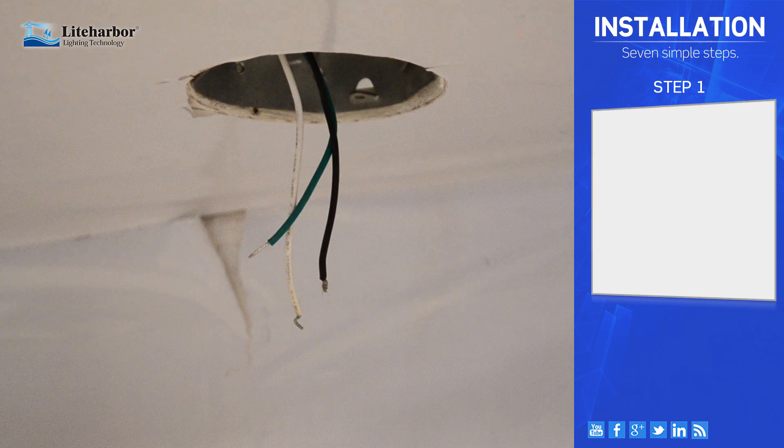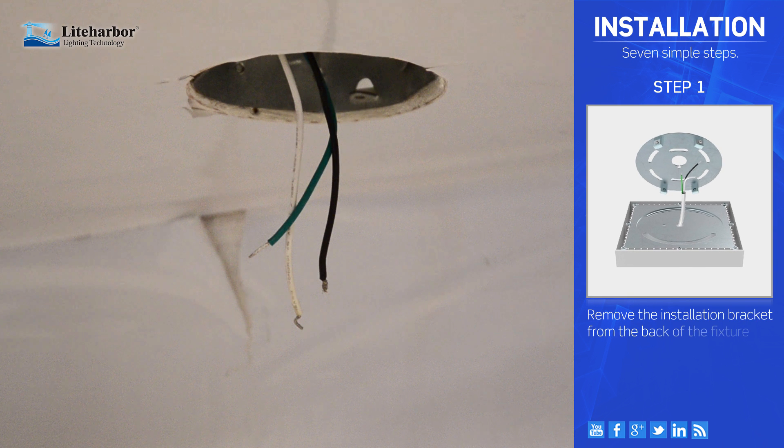Step 1. Remove the installation bracket from the back of the fixture.